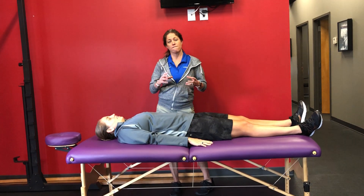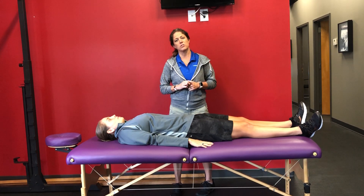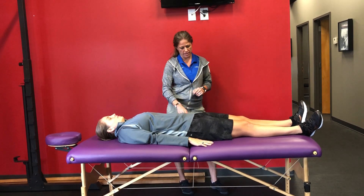We're going to take a look at anterior form versus force closure today. We've got Kristen on the table — she's going to lay supine, or face up. We're going to ask her to do an active straight leg raise.